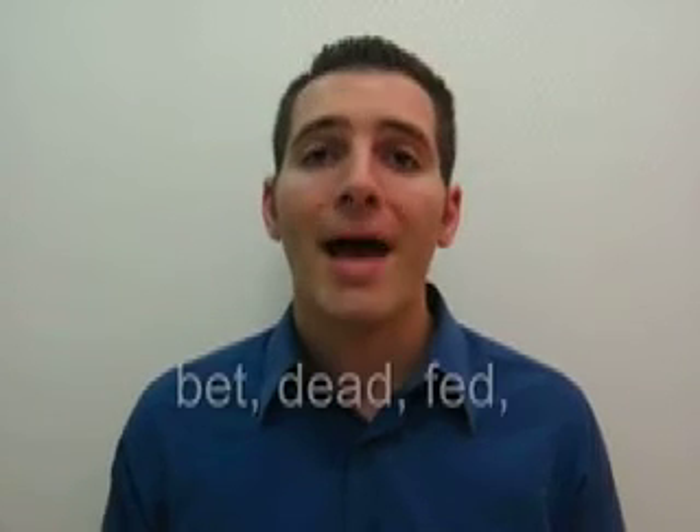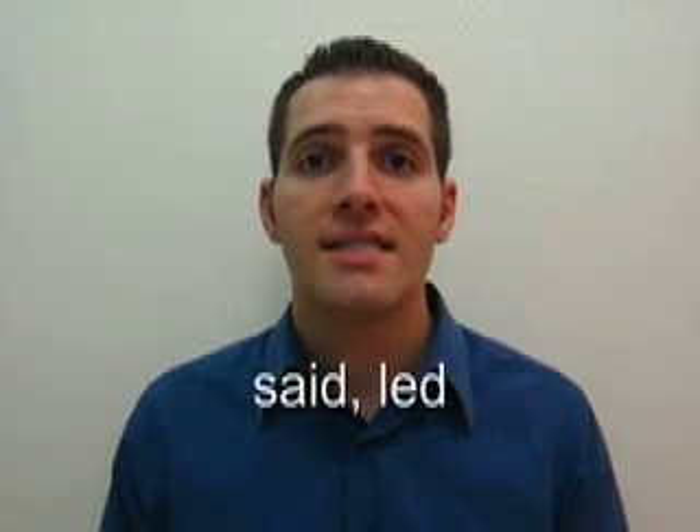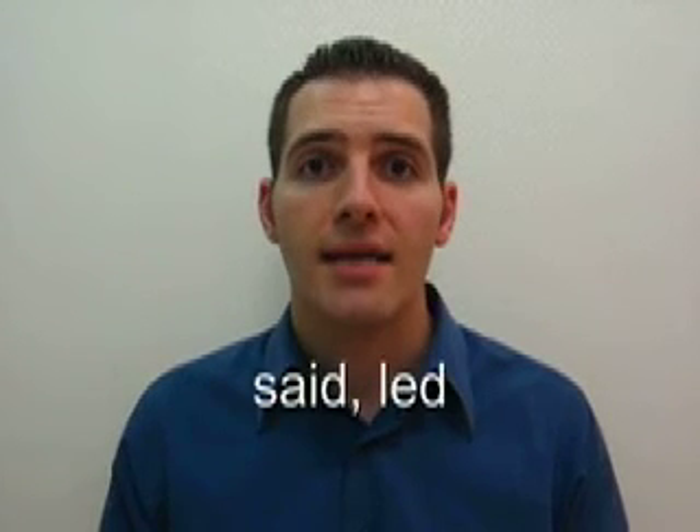Some sample words with the short E would be: bet, dead, fed, said, led. That is the sound with the short E.